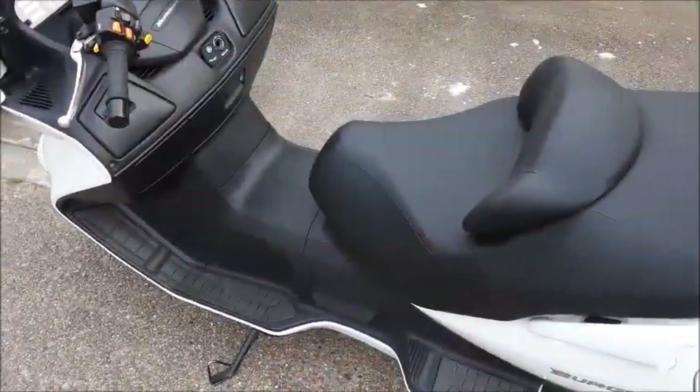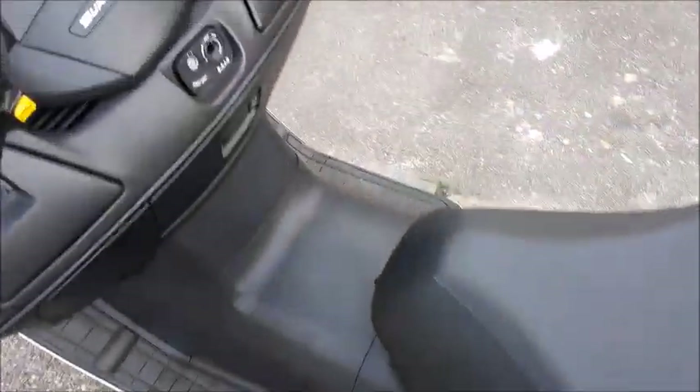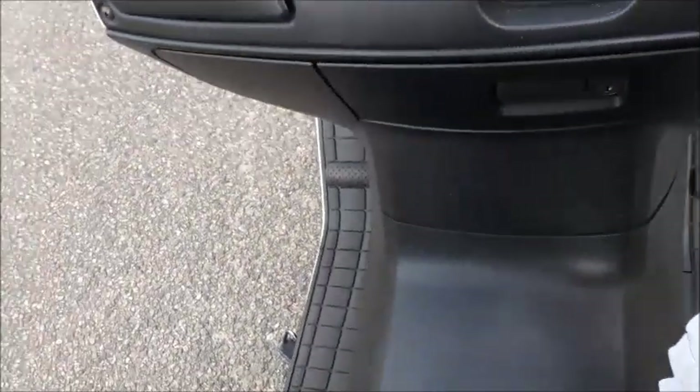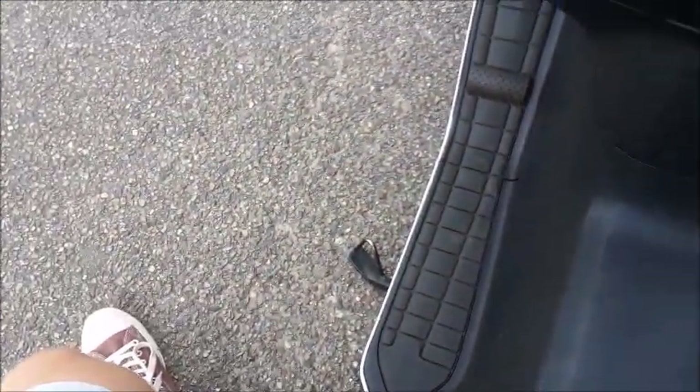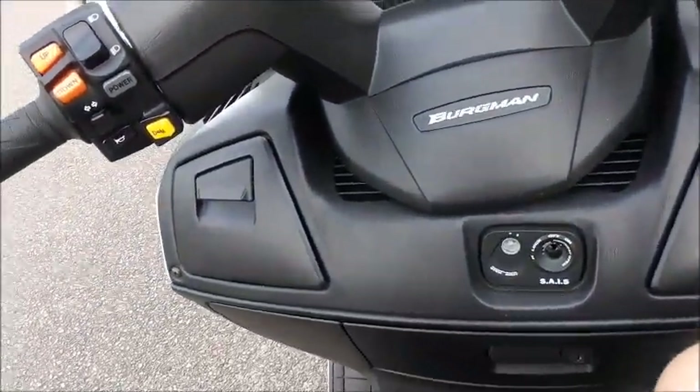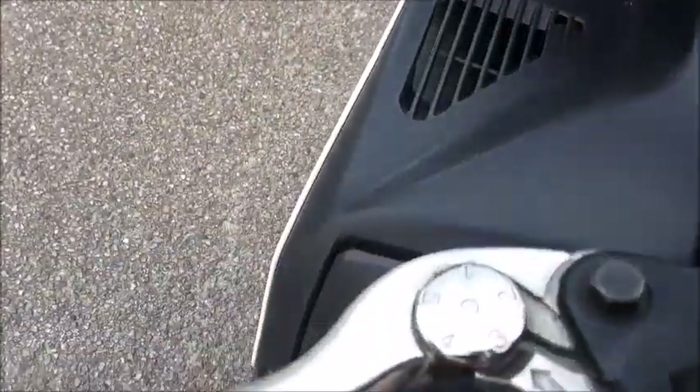It's a two-seater — you hop on right here. I'll start it up in a little bit, not right now though. There's actually a security system where if this pedal is down it won't start the engine — it needs to be up.